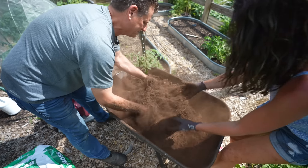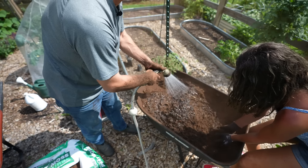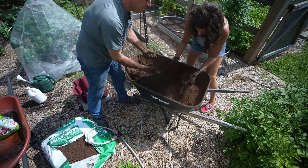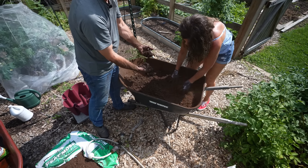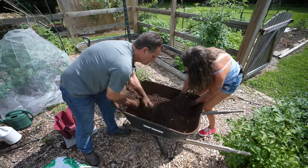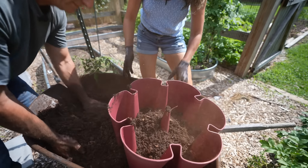Gloves or no gloves — I like gloves because my hands get really dry from handling all the soil. When it gets kind of dusty, just spray it down. Believe it or not, this is a great container mix. You could add in other things — compost, worm castings, leaf grow — but this is just the base: the 50/50 mix. It's easy to spend a lot of money on container soil, but this is a great way to save yourself some bucks.